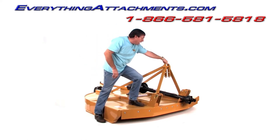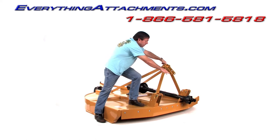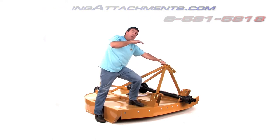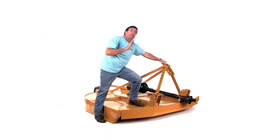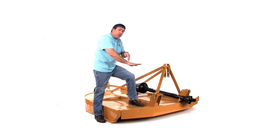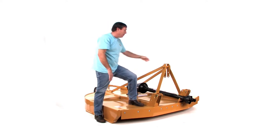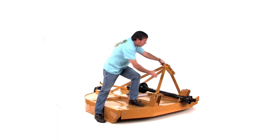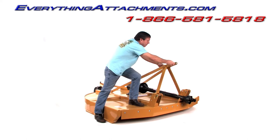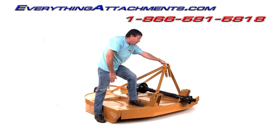All bush hogs have some type of something so that when your top link is hooked up, you don't want it tight like you do a normal implement. When you roll over a hill, it doesn't pick up the back of your bush hog, or when you come down a hill and your tractor gets onto the straight area, it doesn't try to pick up your tractor either. You want it at about a 45-degree angle, so when it does need to pick up, it can, and when it needs to come back further off a hill, it can also do that.